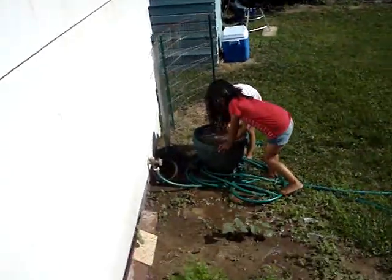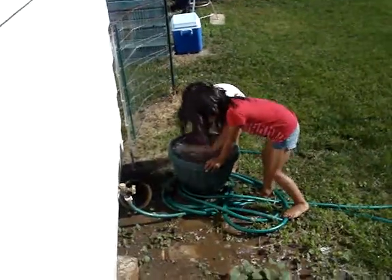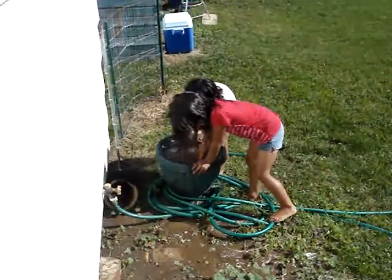Hey, what are you making there? What is that? Chocolate milk. Yep. Are you going to drink some? No. Why not? I've got a rock.